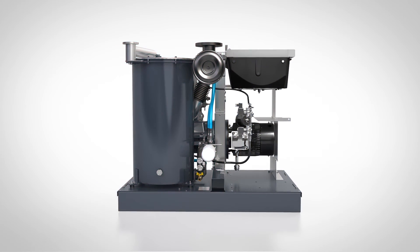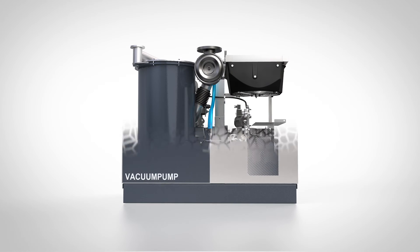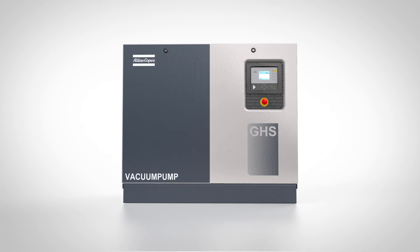Yin and yang. Cool and warm. Longer lifetime and better performance. Now that is one cool canopy.